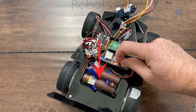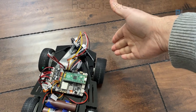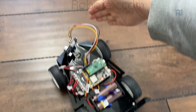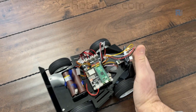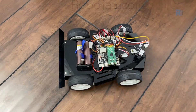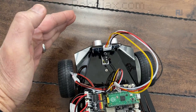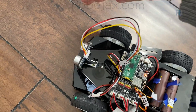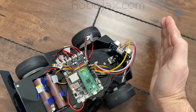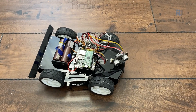Now let's test the follow your hand feature. The radar is checking continuously. If I remove my hand, the car will stop. This is a very interesting project.